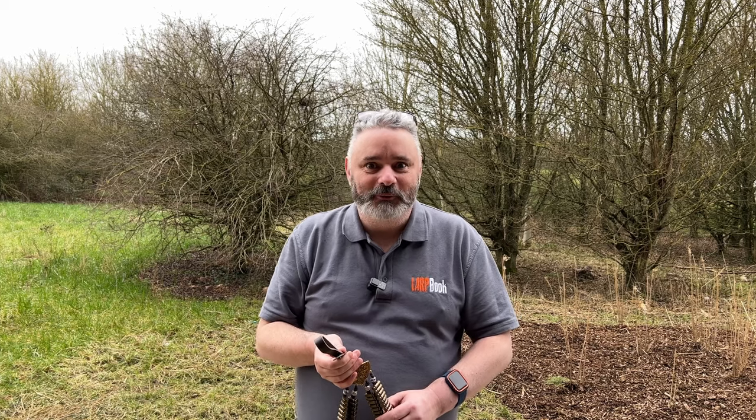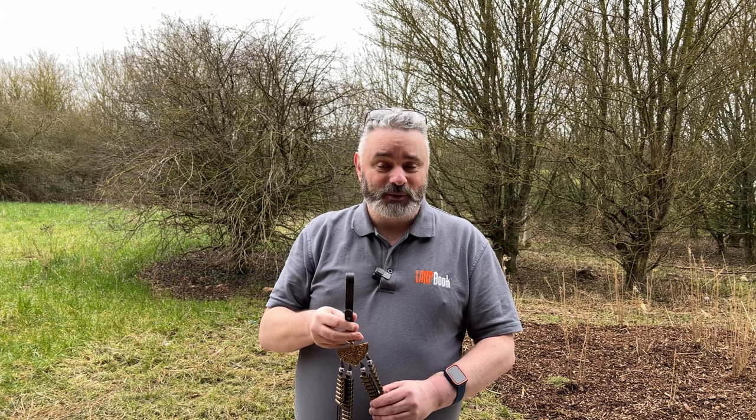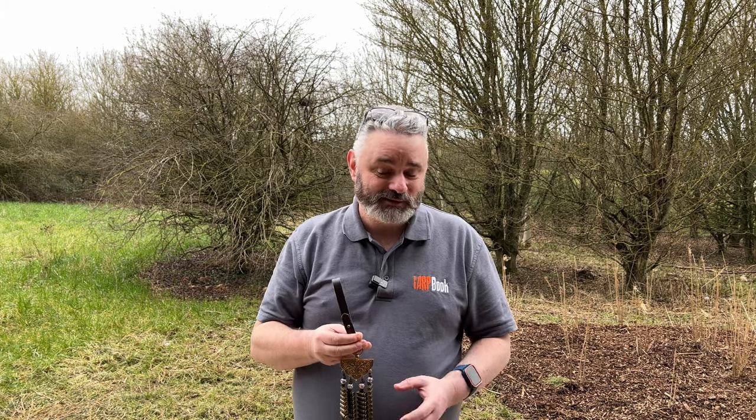Hello there, it's Stuart from LARPbook and we're at LARPcon 2023. I never know what year we're in these days, let alone what day. We've got something from Gems Trading which I think you're going to be quite interested in, especially if you're a spellcaster.